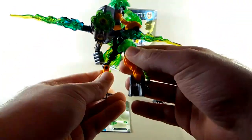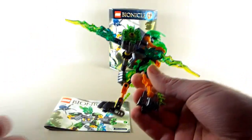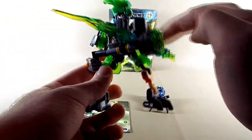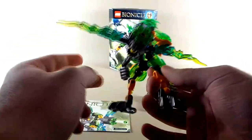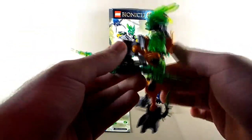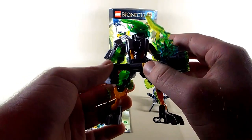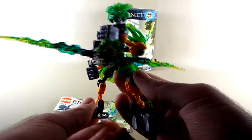He also comes with these little viney vine elements on his feet, which feels like the same attempt to differentiate him and show what environment he comes from — like the Earth Protector — although I don't think it's quite as successful. A little more foliage on his shoulders to motif the idea that this guy comes from the jungle would have worked a little better. I like this color green, it definitely looks good on him.